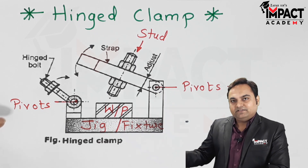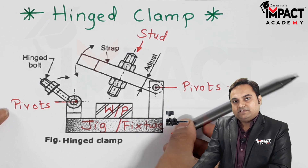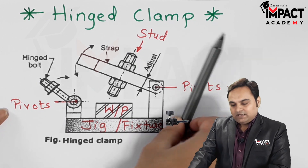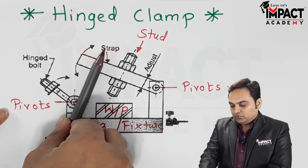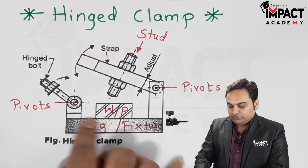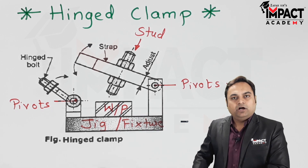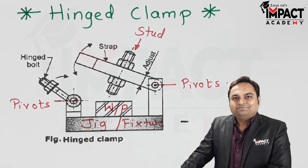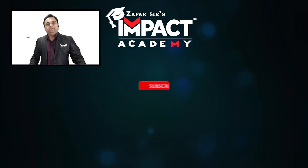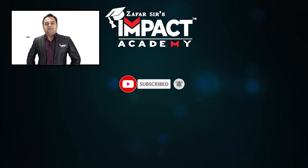The hinge clamp differs from the latch clamp in that in the latch clamp there was more swinging action of the latch, whereas here we have the strap and the hinge bolt coming in contact for loading and unloading of the workpiece. In this way we can save a lot of production time by using the hinge clamp.